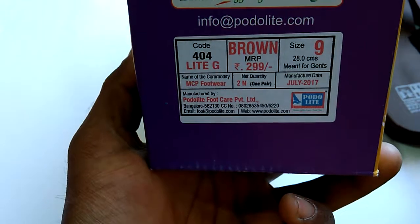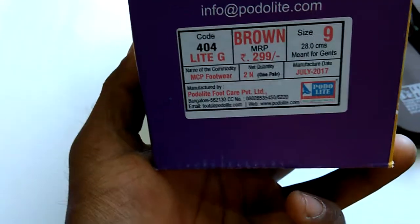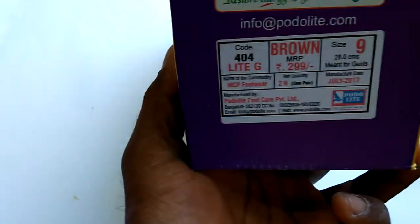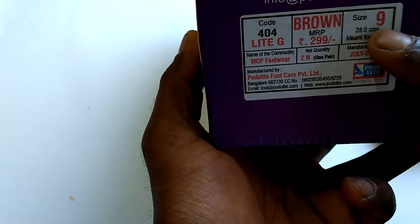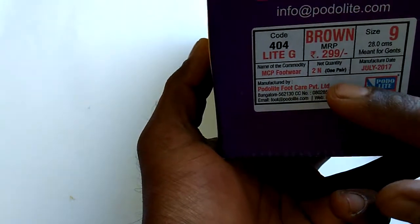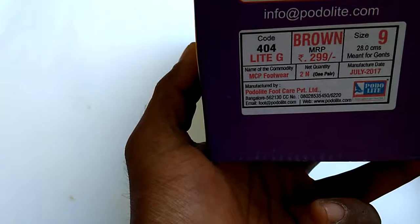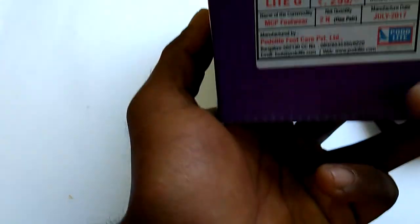The color is brown — it also comes in black, but the brown looks better so I bought it in brown. It will cost you 299 but they charged me 300 rupees. The size is 9 inches, 28 centimeters, for gents. It comes with 2 pairs — 4 flip-flops total — and the manufacturing date is July 2017.